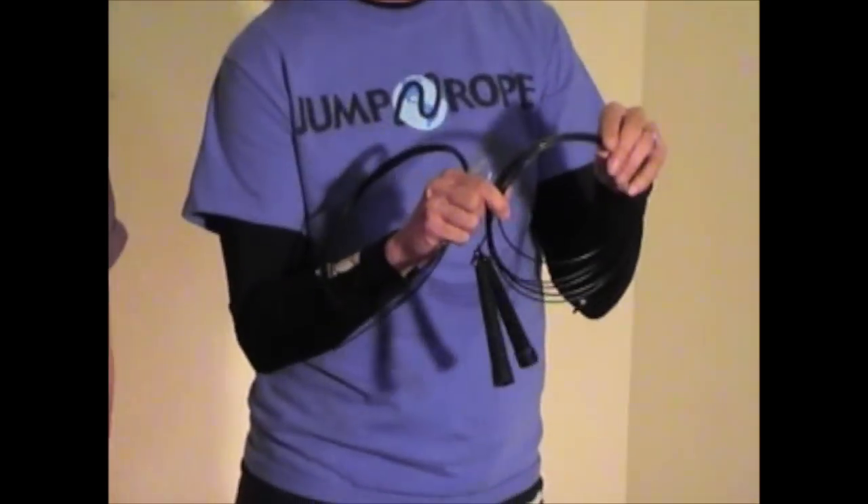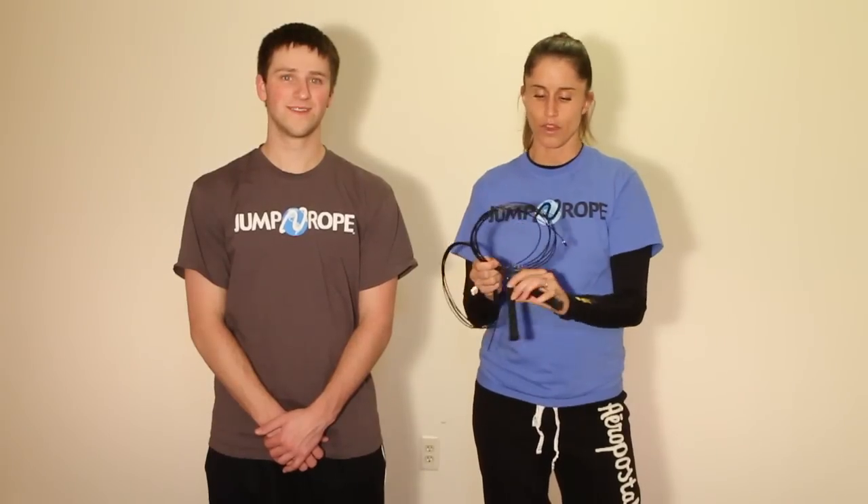The rope we're going to talk about specifically is the R1 Speed Rope. The Speed Rope comes in a coated or an uncoated cable. When you receive your rope, you will get an actual completed Speed Rope. It comes with an 11-foot cut of wire and both of the patented technology speed handles.